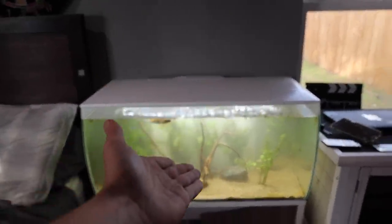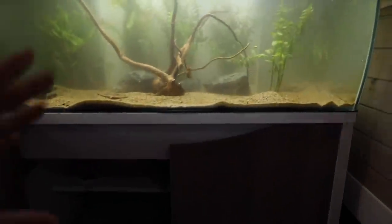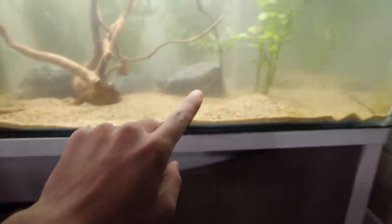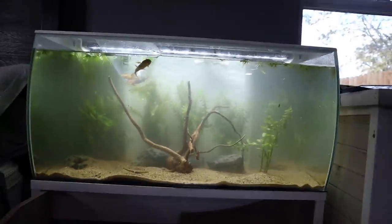It's super cloudy, of course, because I stirred it up - that's just going to happen. But you guys can see the driftwood. I'm going to get another bag of sand so we'll have more sand over the whole thing - some of these rocks will be covered, some more of the plants will be covered, everything should grow a little bit better. And then we've got some fish - three fish to be exact.